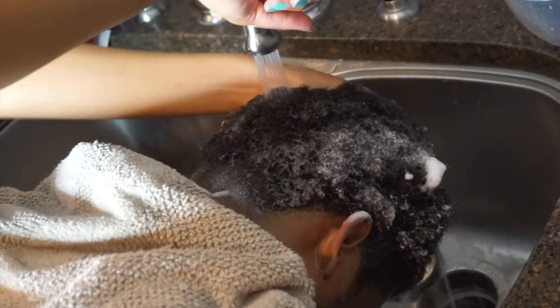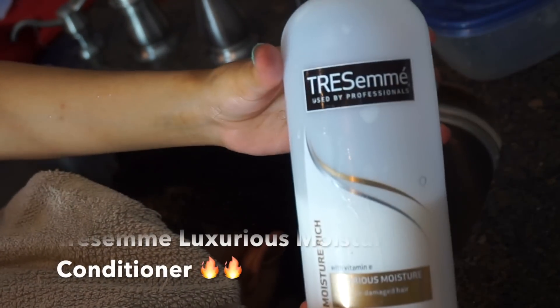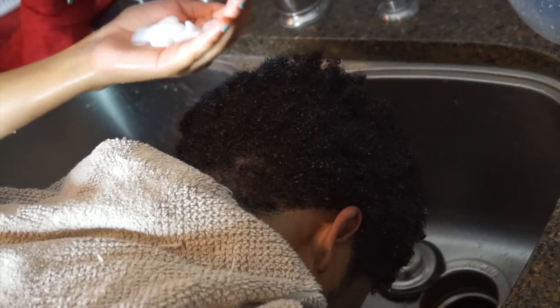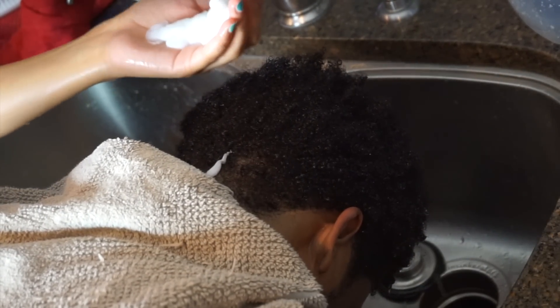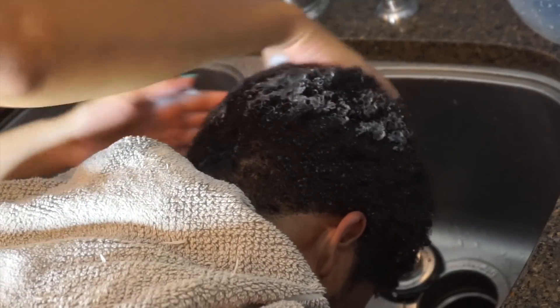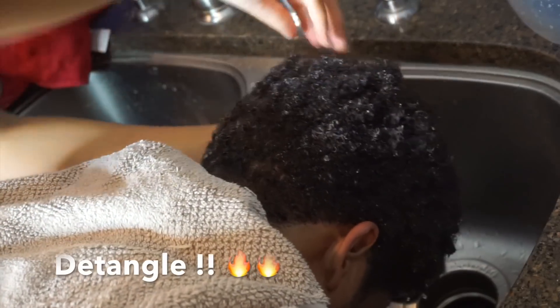Next, make sure you rinse out all of your shampoo and start applying conditioner. Do not skip using conditioner. The conditioner I'm using is called Tresemme Luxurious Moisture Conditioner and it's amazing. Your hair will definitely feel silkier, smoother, and more moisturized after using this. Watch closely at how I'm applying the conditioner — this is key.